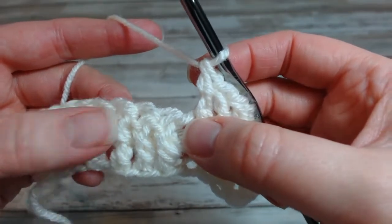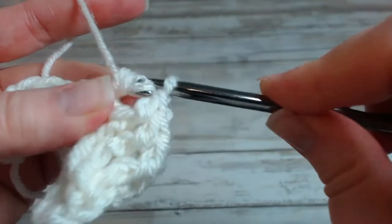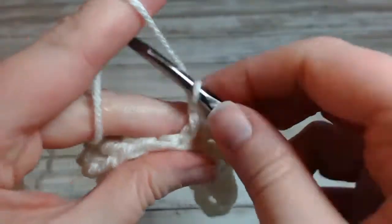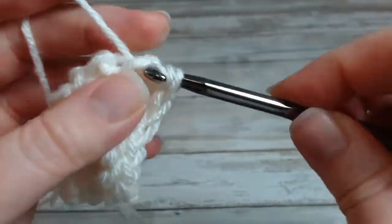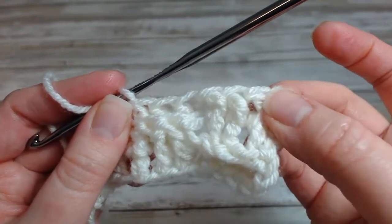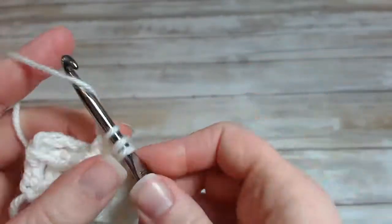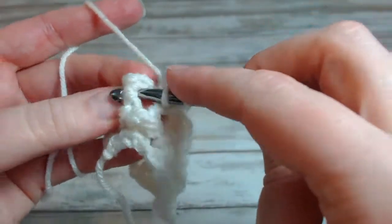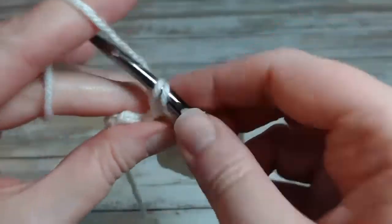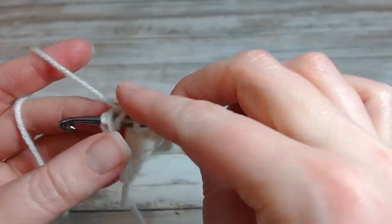For the next three I'm going to do a back post. So those are the three back posts, three front posts. Now I'm going to end over here with three more front posts. Back to the turning chain — count up: one, two, three — and make sure to have my hook in the correct place.